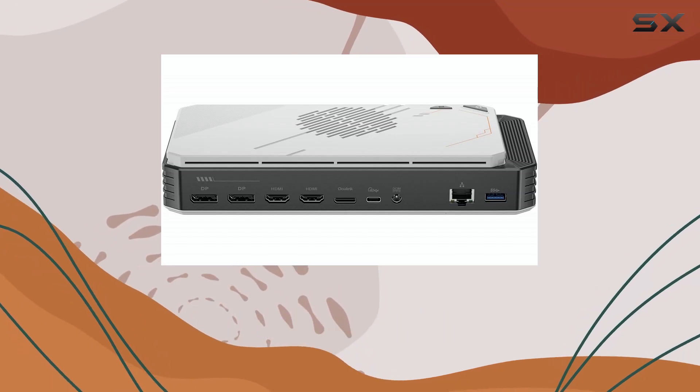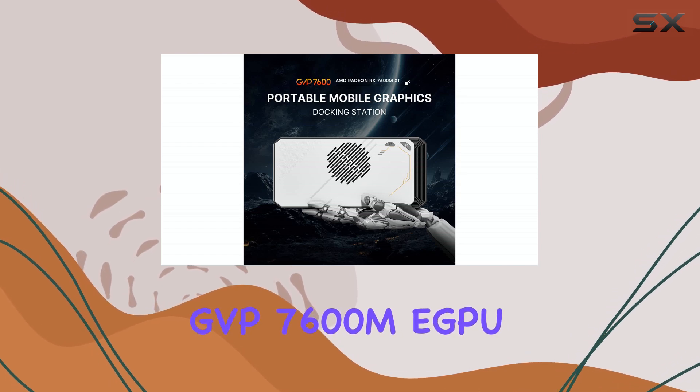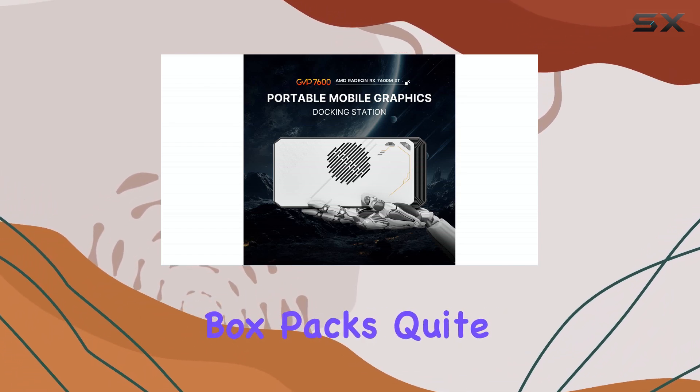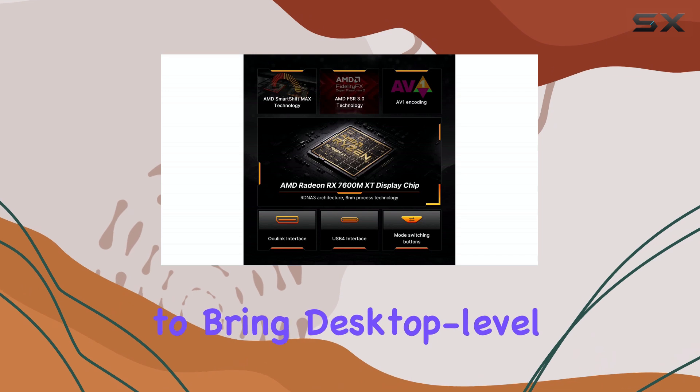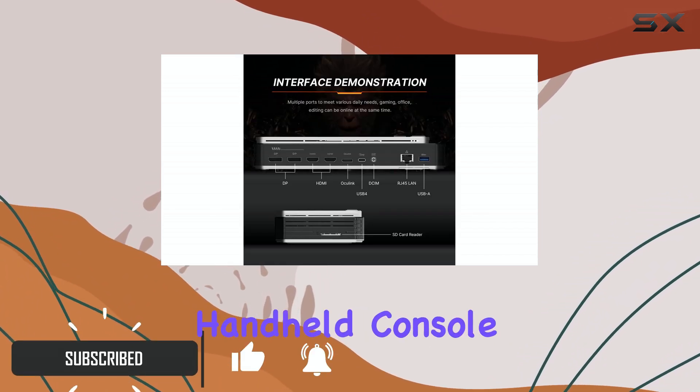All right, tech enthusiasts, let's dive into the Boss Game GVP7600ME GPU. This little box packs quite a punch, aiming to bring desktop-level graphics to your laptop, mini PC, or even handheld console.